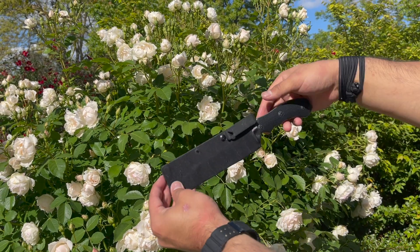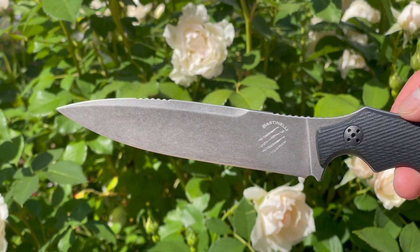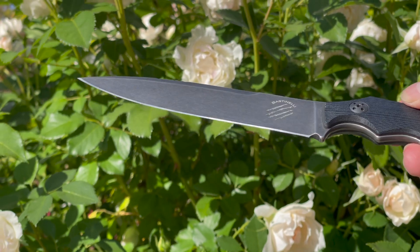For that price, you get an Italian-made fighting knife with a 10.5-inch overall length. It has a 5.64-inch blade comprised of Bohler M390 — an extremely durable and corrosion-resistant steel that offers great edge retention. It comes in a satin finish and also my favorite, which is that dark stonewash.